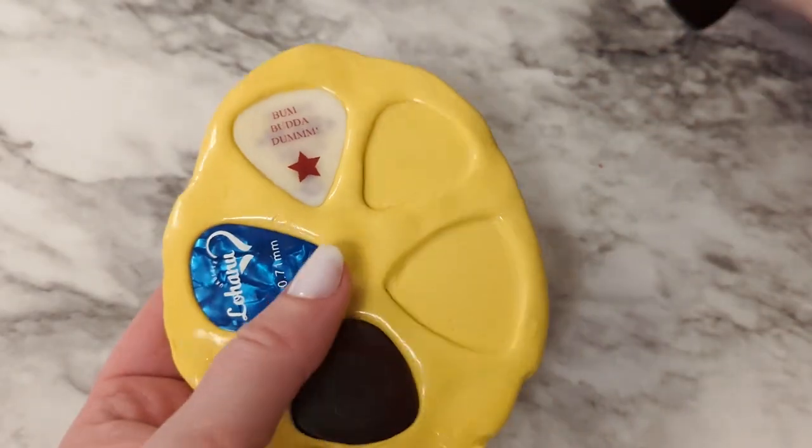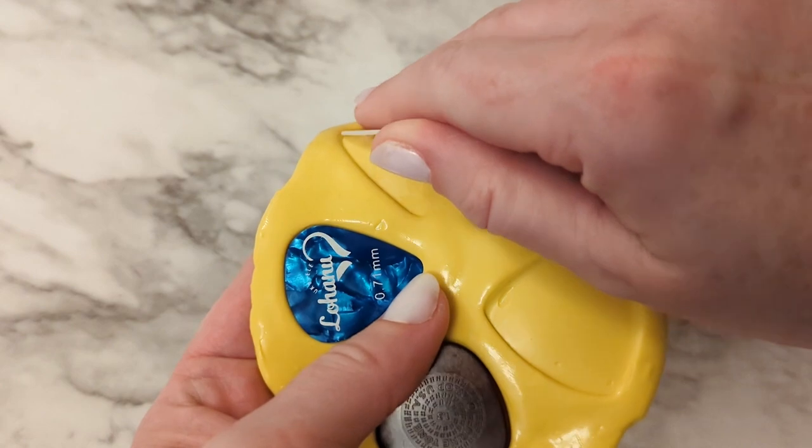Once the putty has set for at least 30 minutes, you can remove the picks and the mold is finished.